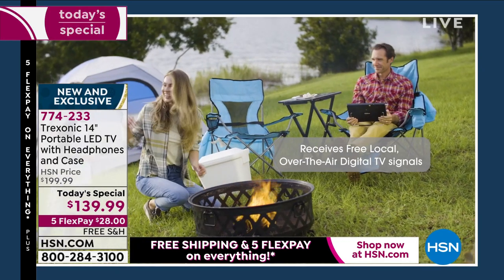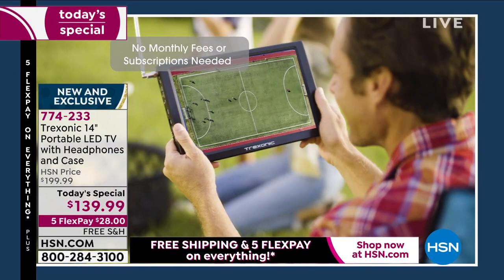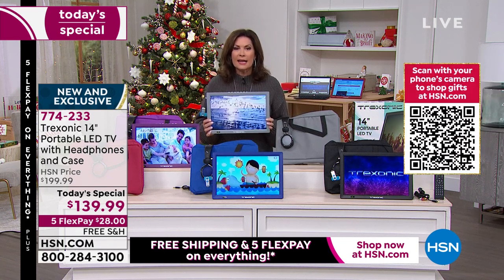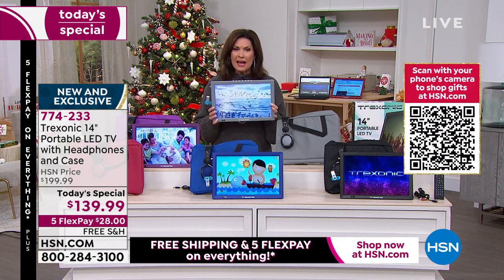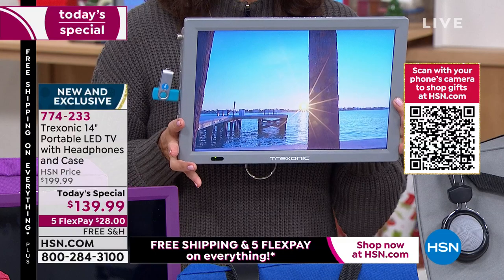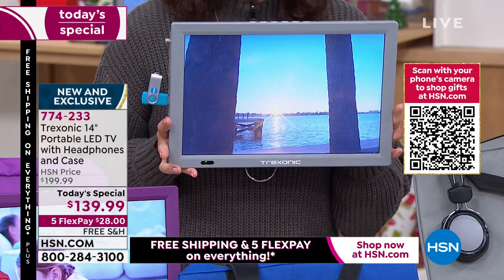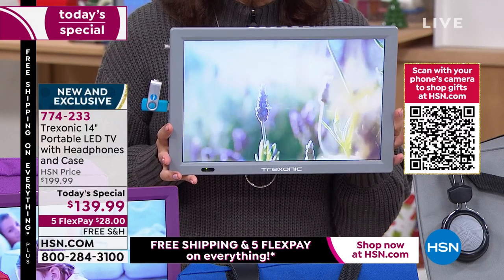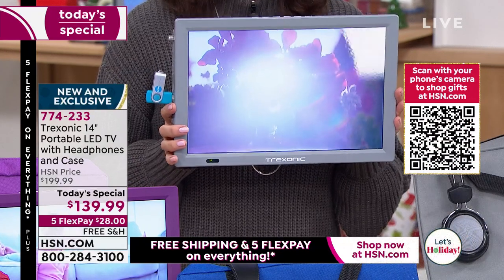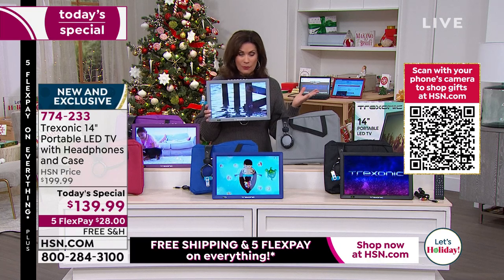It comes with everything you need — over-the-ear headphones, carry case, enhanced amplified antenna, and look at what the signal is delivering. Quality of that picture is exceptional. Put it up against the TV you are watching right now: high definition, beautiful, living color. And today, $28 on your credit card. Free shipping and handling as well. If you haven't signed up for the HSN credit card, we are doing a special offer — $40 off your next purchase if you sign up and are approved.